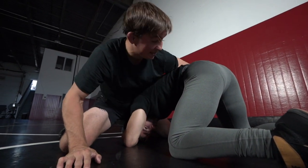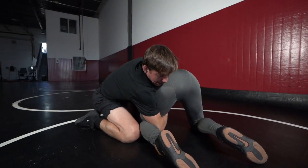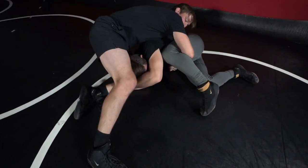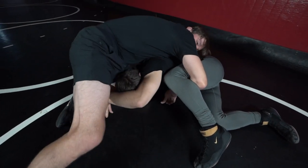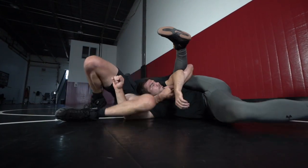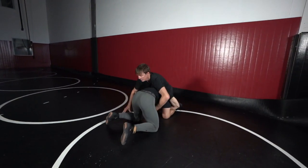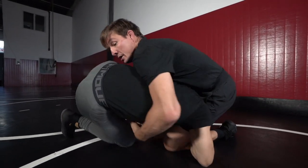Then I'm gonna lock — so it's here, here, here. Now I drive. Look how his head is stuck — I drive here. I actually turn my hip down and turn my knee in; his head is trapped. I slide back, slide right to cradle here, and I just fall to finish.